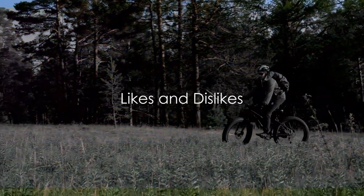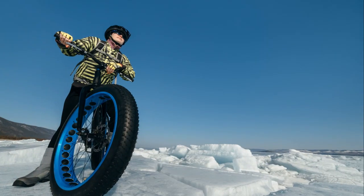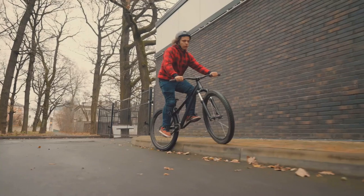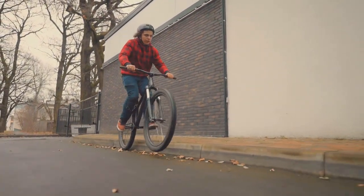Now let's get real — what are the pros and cons of the Rad Rover 6 Fat Tire Bike? First off, the likes: this e-bike is a beast when it comes to durability and versatility. Whether you're conquering city streets or mountain trails, it doesn't flinch. Its power is another major plus — with a 750W motor, daunting inclines are a walk in the park.